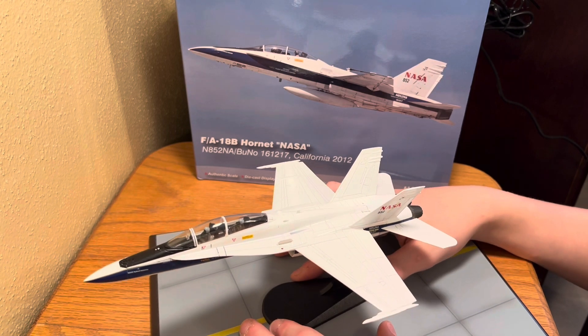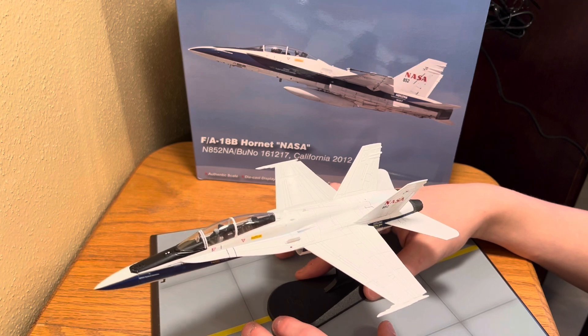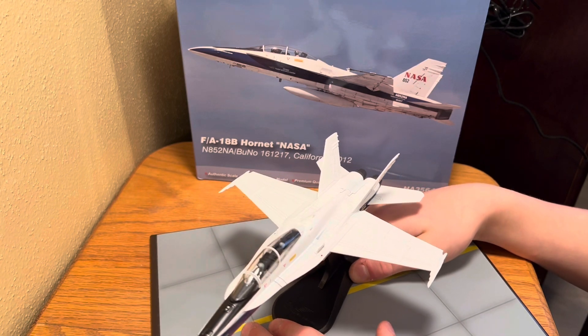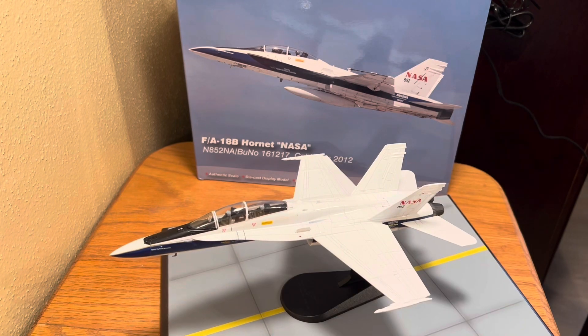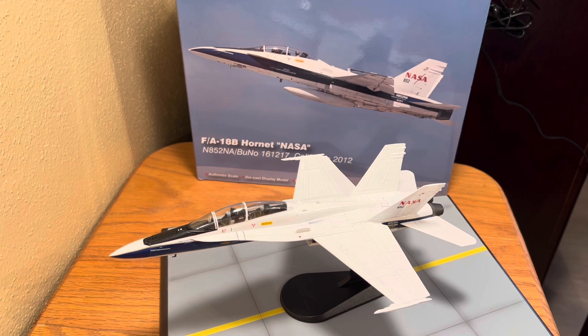In the next video, I'll show you my favorite model that I have. This is the F-18B NASA Hornet — see you guys in the next one. Thank you.